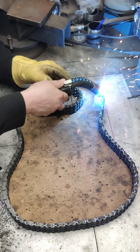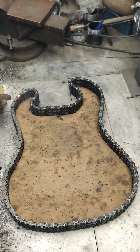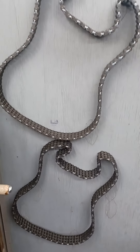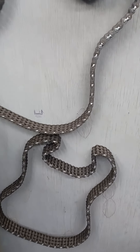If any links are missed, you can tell as soon as the template is removed — the guitar will lose its shape. I weld everything on the back to hide the welds from the front view. This will give the body enough strength to hold itself together, but not nearly the rigidity that we need to be able to handle guitar strings.